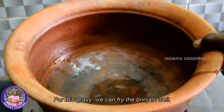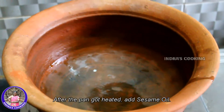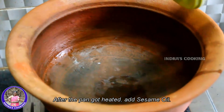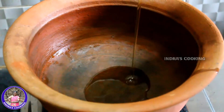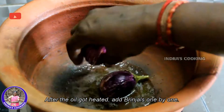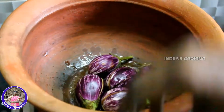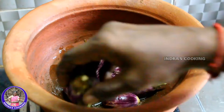I will put it in the pot and put it in a little bit.